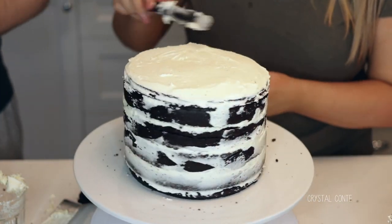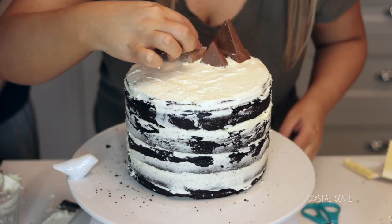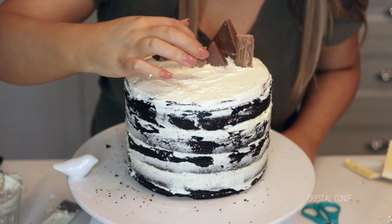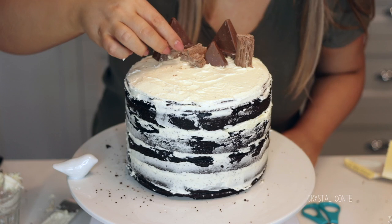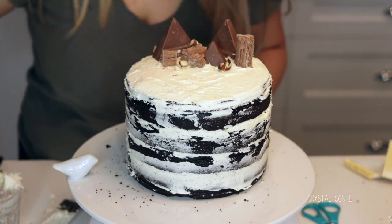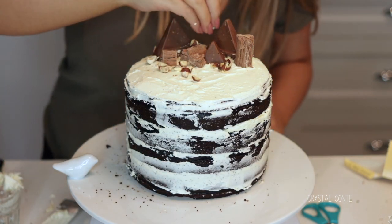Then I decorated the cake — I've got some Toblerone, some flake, and some macadamia nuts and I'm just placing them on top. This cake was for Dean's dad, so I didn't want to make it too girly. I felt like this was a nice touch, but you can do whatever you like on top.